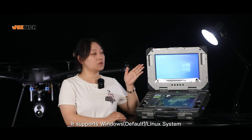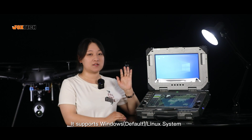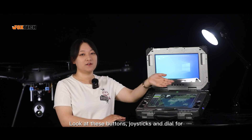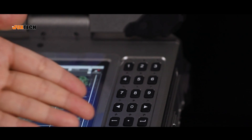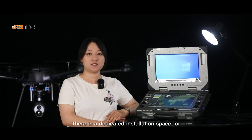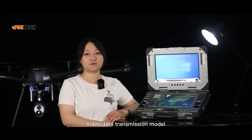It supports both Windows 10 and Linux systems. Look at these buttons, joysticks and dials for controlling mission payloads. And we've got a numeric keyboard right here to modify parameters on the software.